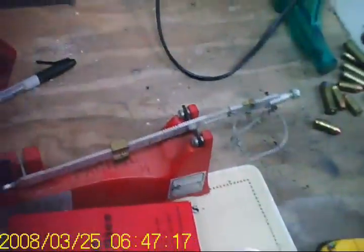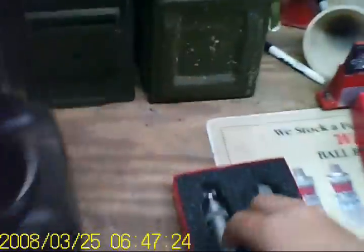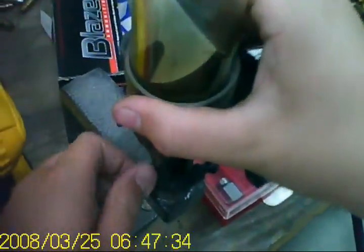Now I'm going to take my funnel — I had to get a big funnel for the .50 caliber. I keep that little red one for everything else. Now I'm going to seat the bullet, which I also didn't get out, but I can reach behind me and get that easily. Actually I'm going to go ahead and empty my powder out, because I'm not going to be reloading .50s. I just happened to save that one.